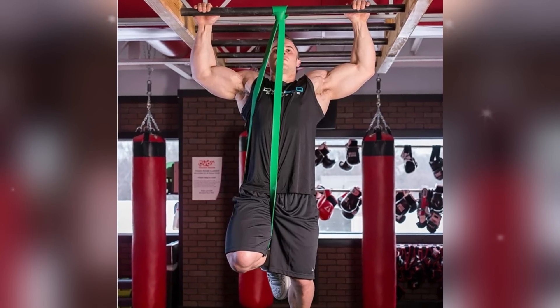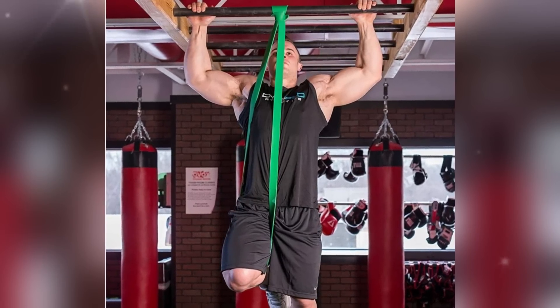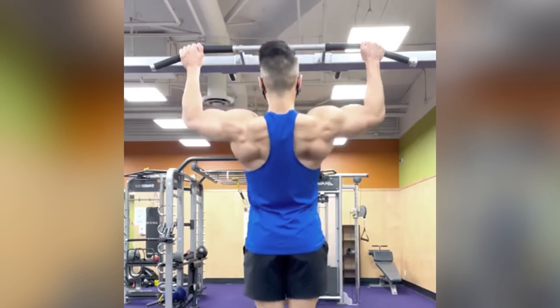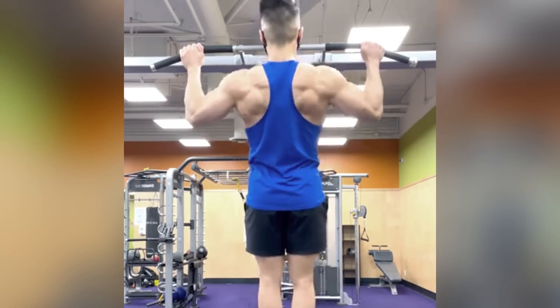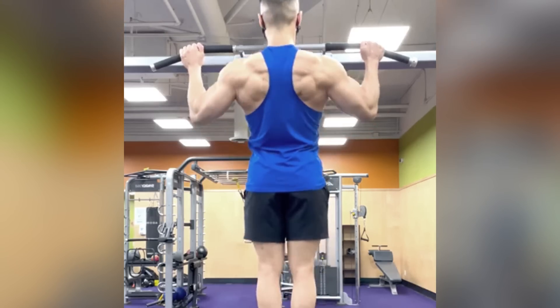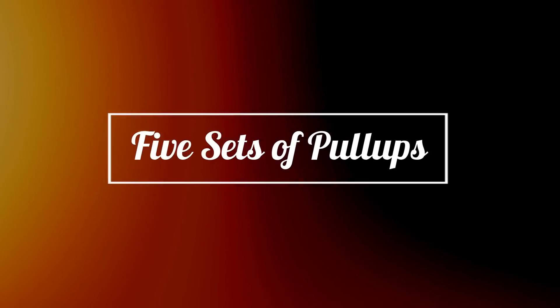For beginners, try using a resistance band or an assisted pull-up machine to build up strength. As your lats become stronger by doing assisted pull-ups, you will gradually be able to do pull-ups on your own, and over time you can increase the number of pull-ups you do per set. I recommend doing at least five sets of pull-ups every time you train your back.